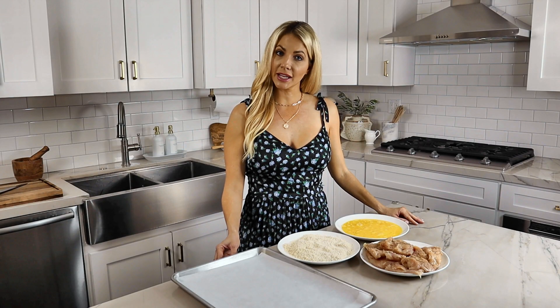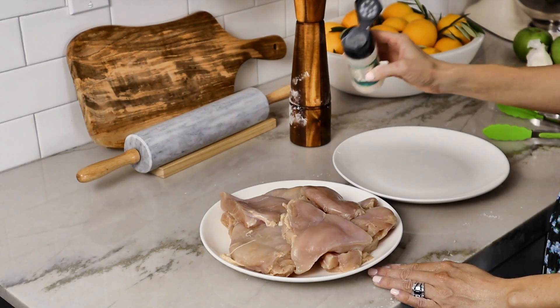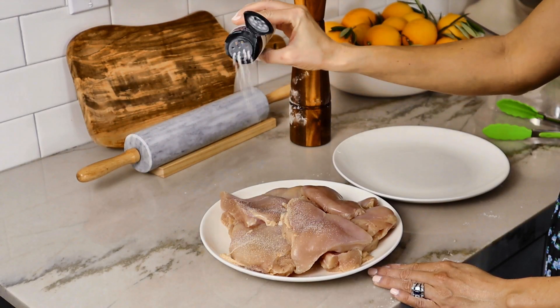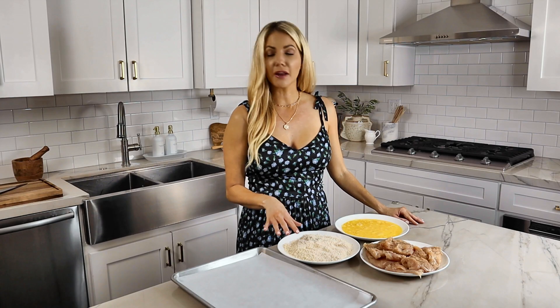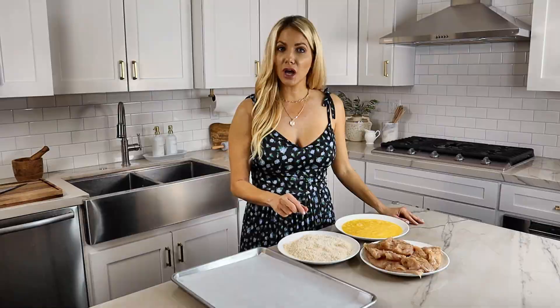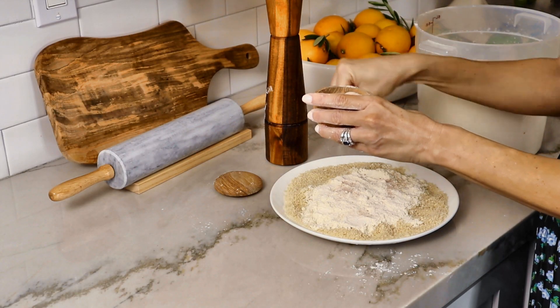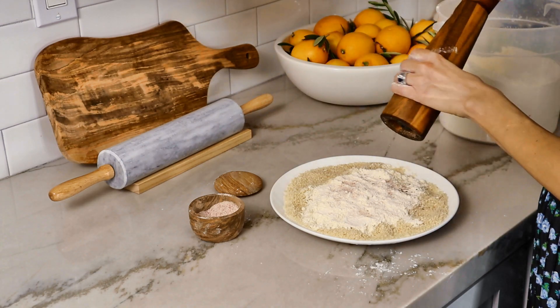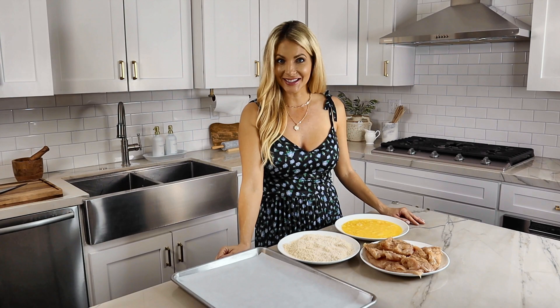We cut our chicken into half pieces, so now we're working with eight. We sprinkled it with a little bit of garlic salt and cracked pepper. To prepare the dry ingredients, I made a bed of panko, sprinkled on about four tablespoons of flour, and seasoned the mixture with salt and pepper. Then I whisked three eggs and we're ready to get started.